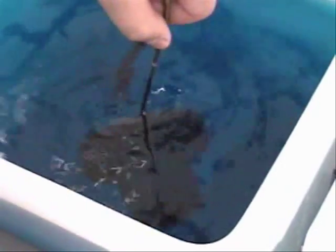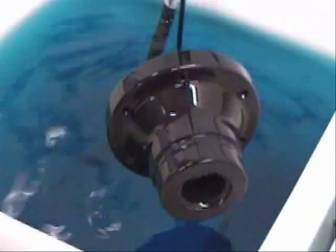After about one minute, the component is removed from the blacking tank.